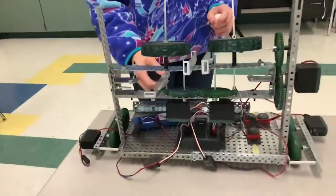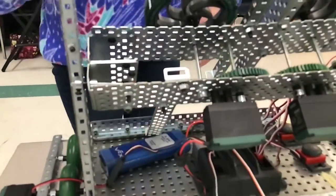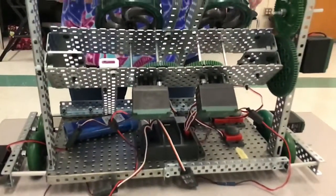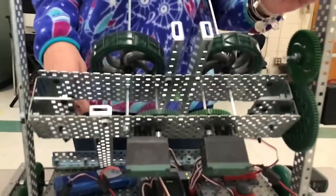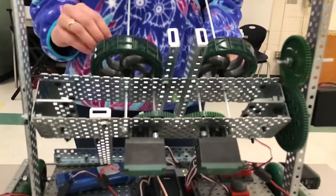Right here you'll see a C-channel that will angle where the launch is going. We have two 369 motors here to turn these wheels in opposite directions. We have gears here to increase the speed so that these wheels will launch the ball as far as possible.